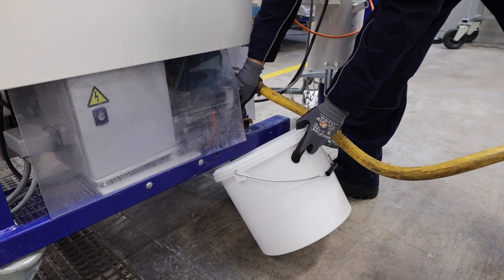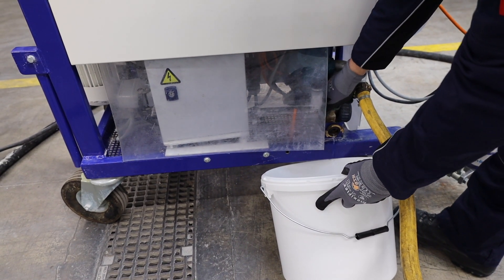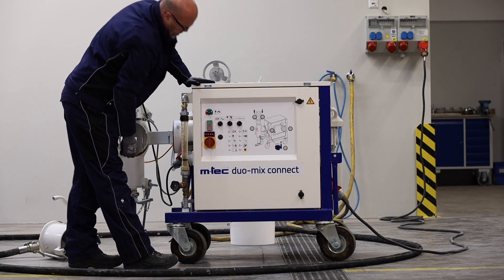We open the cleaning to get out the air of the water line. We check the power. Main switch on, on the Duomix Connect.